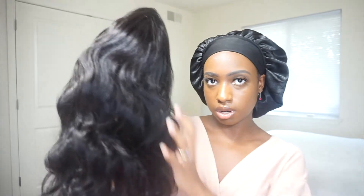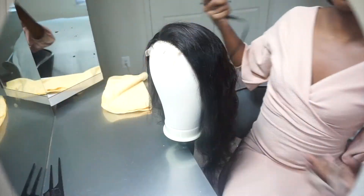Now I'm just going to brush the hair out a little and then curl it. I'm going to do some curls on it, and then I'll put it on and cut it and everything like that. Let's go.